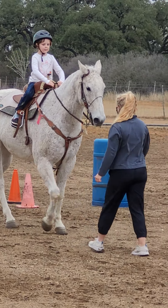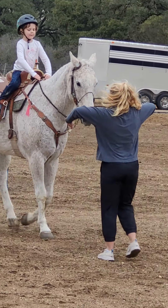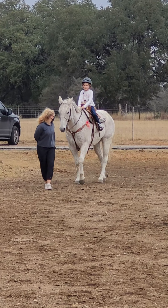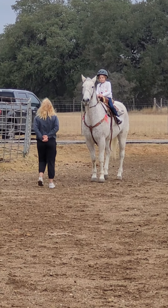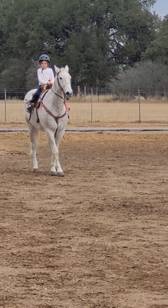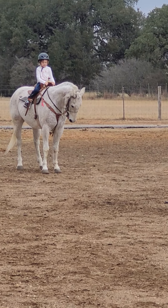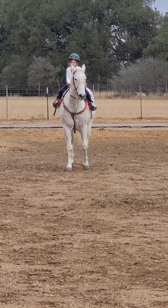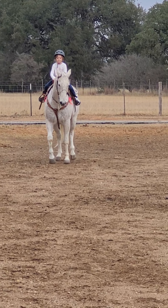Bend your elbows like this. Bend your elbows, and they should be close to your body. She'll bring him up — look at how close.